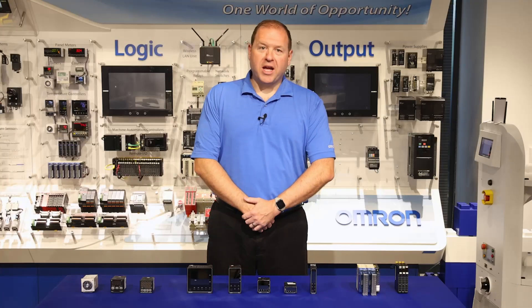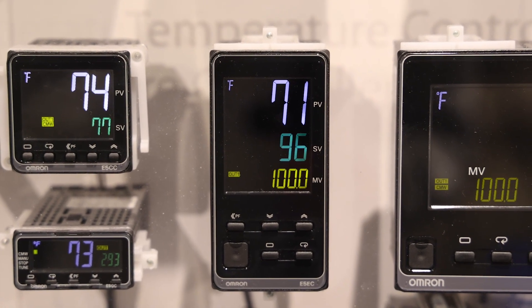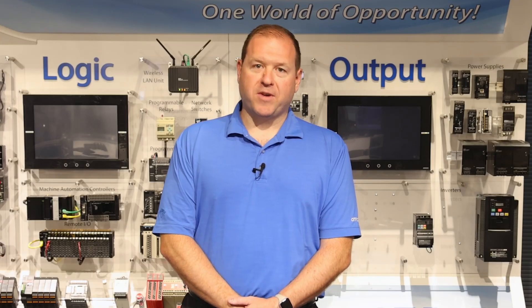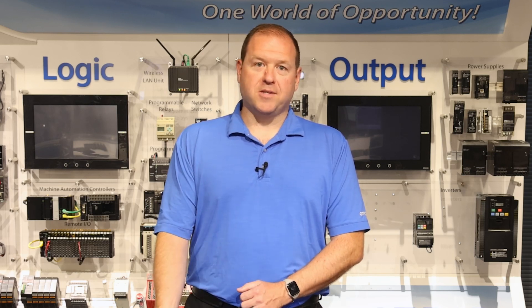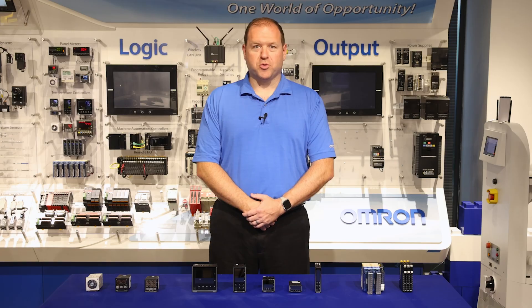The E5EC is our 1/8 DIN model offering the same feature set as the E5AC model, but an overall smaller size and smaller display taking up half of the real estate. This is useful for when you need a process controller with lots of options and features but in a more compact footprint than the E5AC. Next is our most common series, the E5CC 1/16th DIN temperature controller.